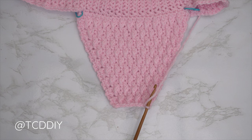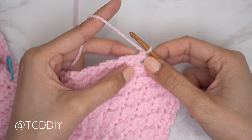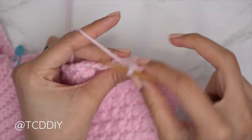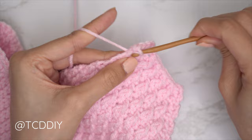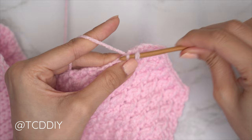Since we ended right after an alpine stitch row, chain one and flip your work. Start with a single crochet row, alternating between one and two single crochets into every side row, starting with two. Into the first side row — which should be your side alpine stitch row — insert one single crochet, then into that same top loop a second single crochet. Into the following side row, which is your single crochet row, find that top loop and insert with one single crochet. Continue alternating two and one all the way down to the base.